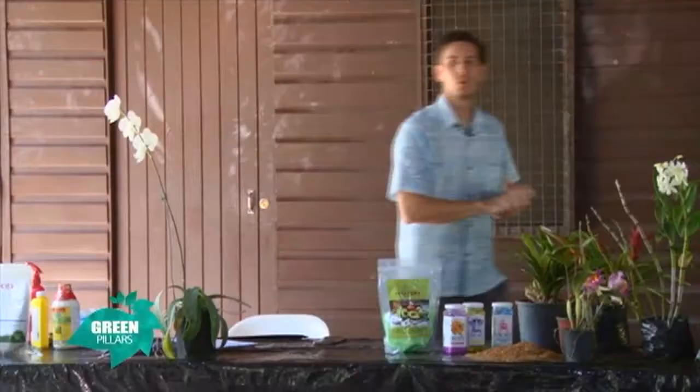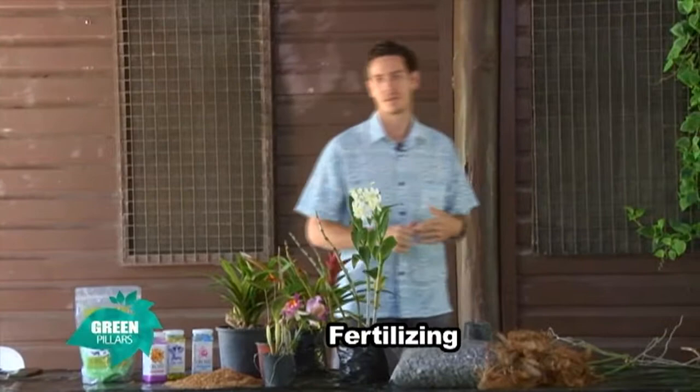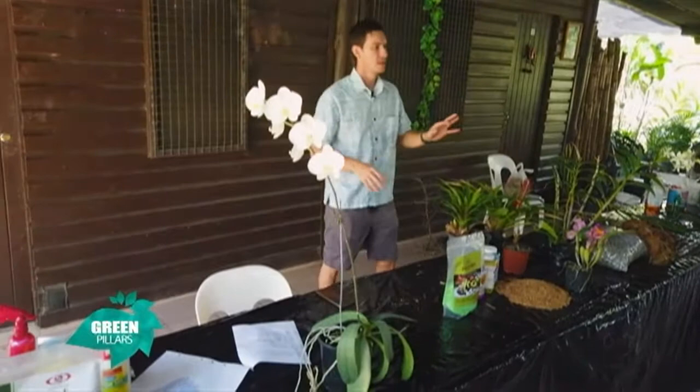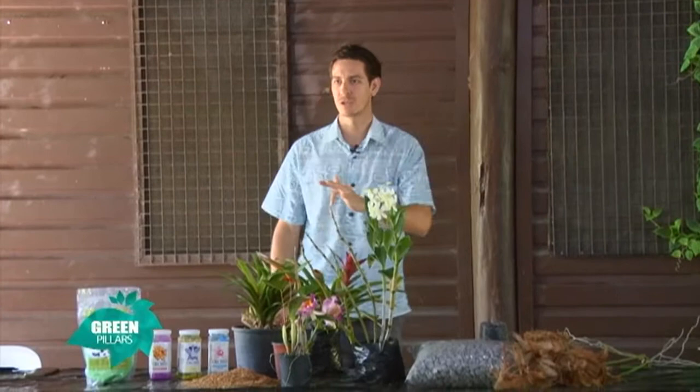With your orchids, fertilizing is a very big part if you want your orchids to grow healthy and to get the best out of your plants — more flowers, healthy green growth. Now, I've shown you what we've planted our orchids in — our media. That media is just for support. If you have other plants growing in soil, at least within soil you have your nutrients. Here you don't have any nutrients at all.